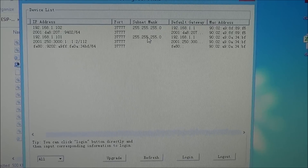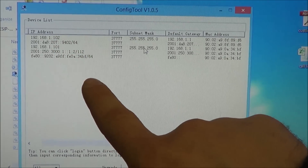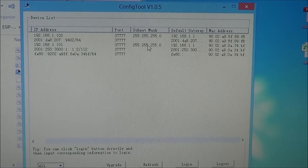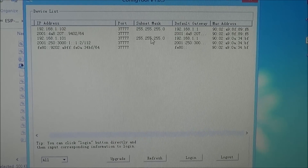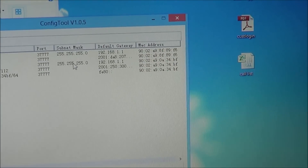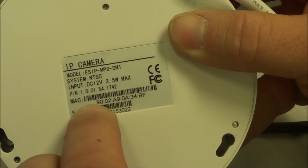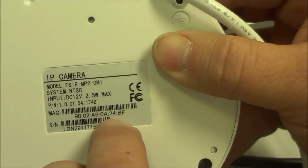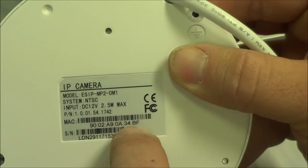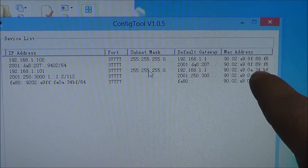Now that the Config Tool is open, you can see the device list — this is a list of all items connected to our network. We want to find the IP camera. To do that, let's match up the MAC address. Look on the back of the camera to find the MAC address. We'll look at the last four characters: 34BF. Go back to the computer and match that up — 34BF, there it is.